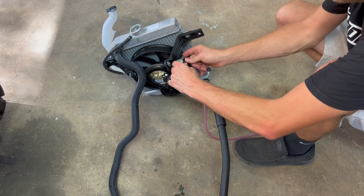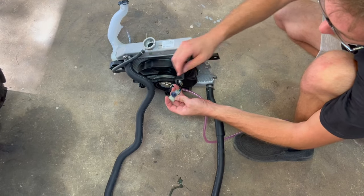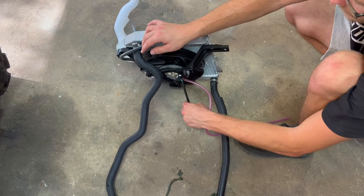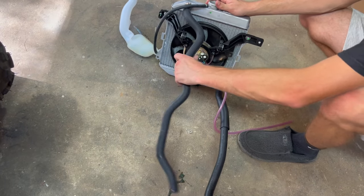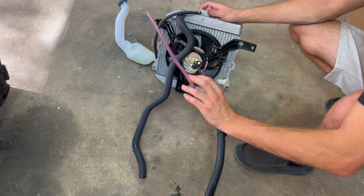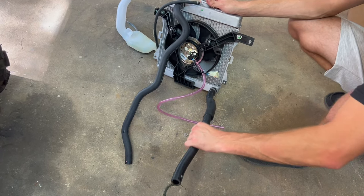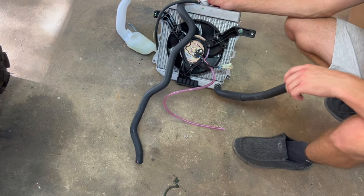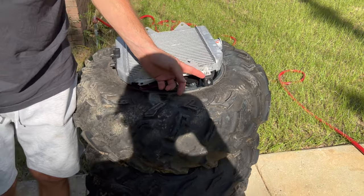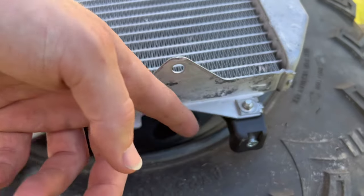You have to take your fan plug off from the tab just so you have enough room once you raise it up, then run this wire down. We're going to go ahead and pull the hoses off. You can save your fan vent line, but we're going to put all new hoses on — full length, going from the radiator to the motor.